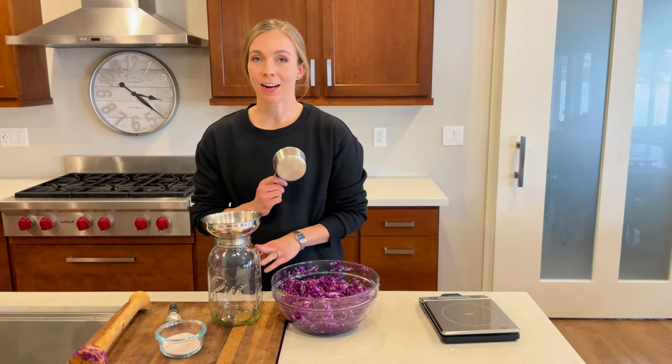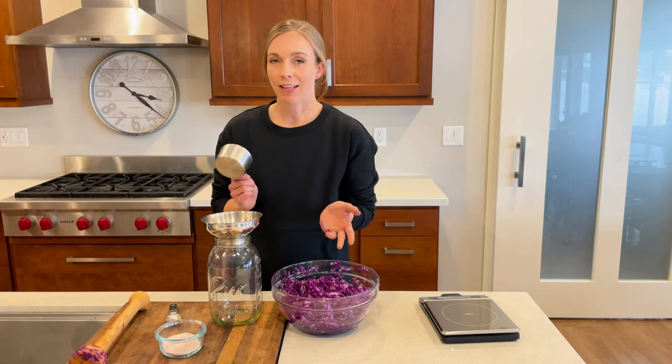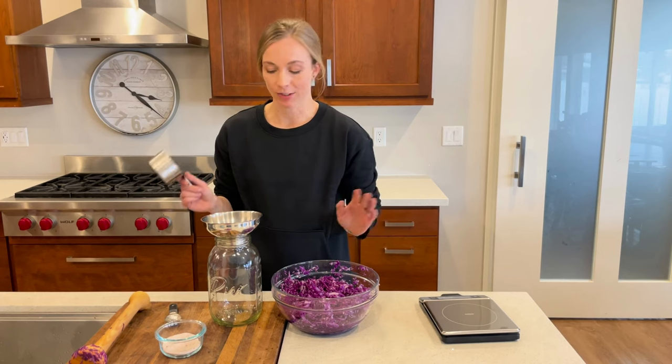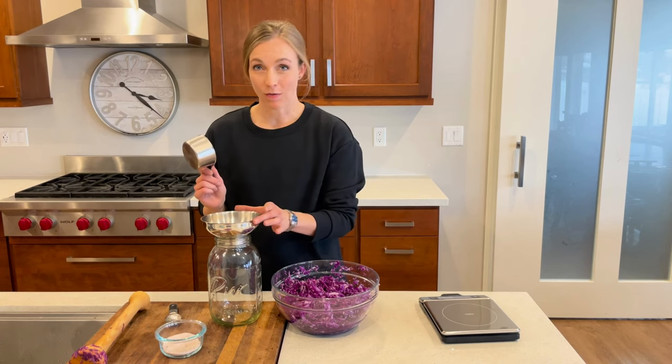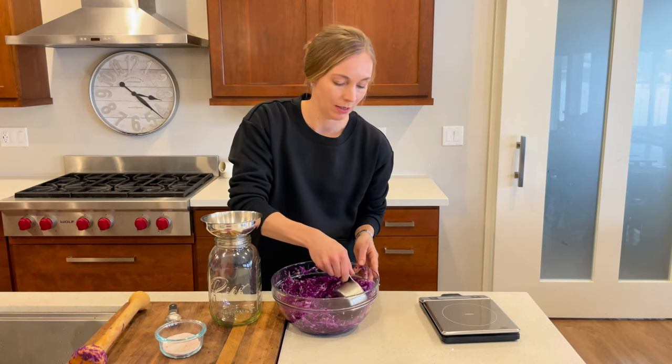So this is a jar I sterilized in my air fryer at 275 degrees for 10 minutes. I like to do that because then I don't have to turn on and heat up my whole oven and heat up the house. It does help if you have a funnel, but if you don't, you can still do this — it's just a lot easier with the funnel because it's a little bit of a messy job.